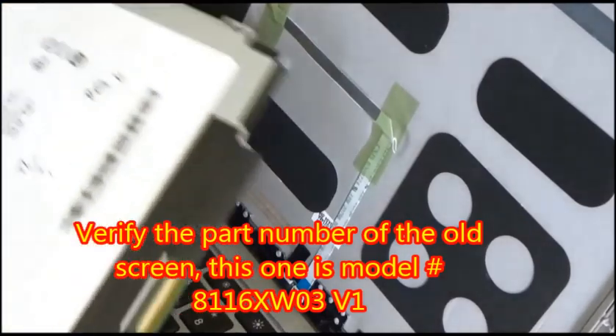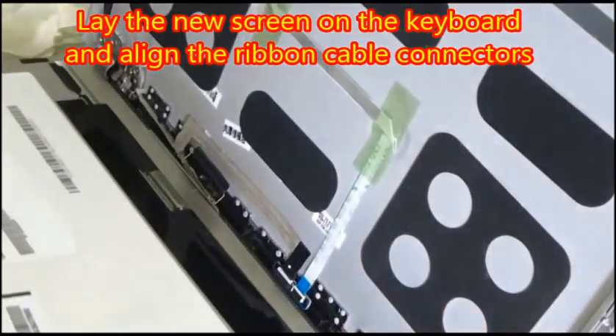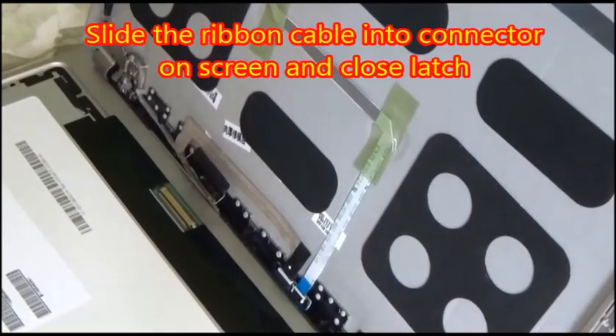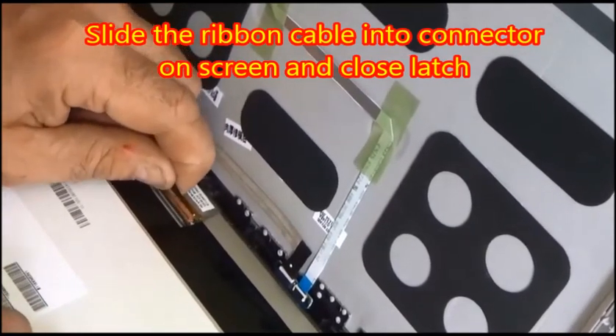Then you're going to verify the part number from the old screen so you can make sure your new screen fits perfectly. Now lay your new screen on the keyboard and align the ribbon cable connectors. Slide the ribbon cable into the connector on the screen and then close the latch.